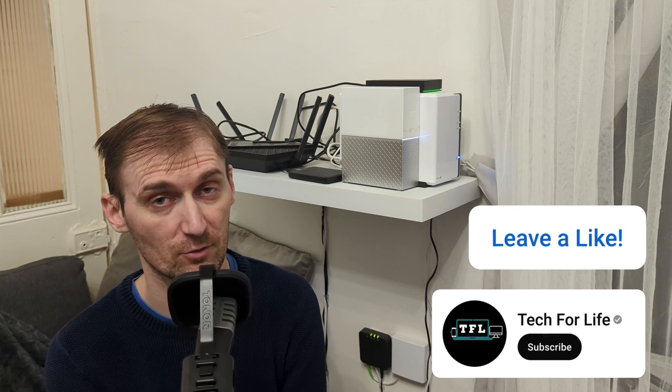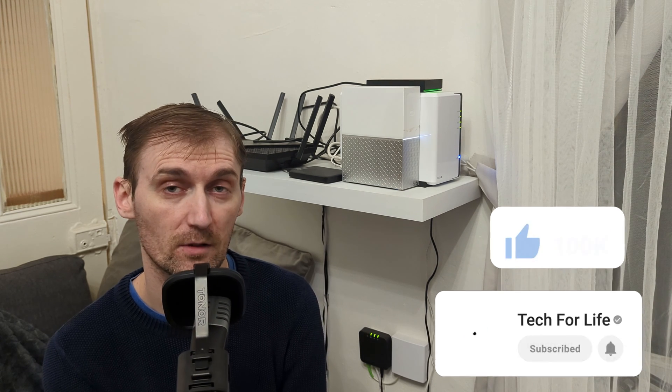So yeah, this is my personal opinion and the review I'm doing for the WD MyCloud 4TB. I do hope you guys really enjoyed it. If you like it, please don't forget to like and subscribe — it really helps me out. I will see you guys in the next one.